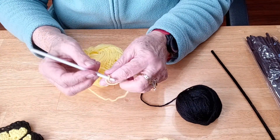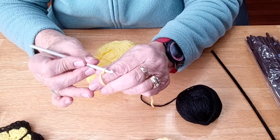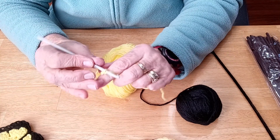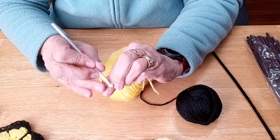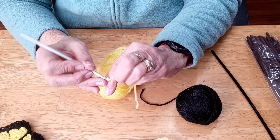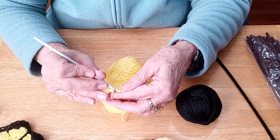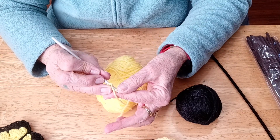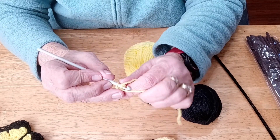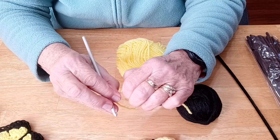And I'm going to chain 5. To chain, I loop the yarn around my fingers like that and you just pull the yarn through. So there's 1, 2, 3, 4, and 5. And then I'm just going to attach it to the other end - just put my crochet hook through the first one I did. So I'm like that and I'm just going to pull the yarn through both. I'm just going to tighten that just a little bit.